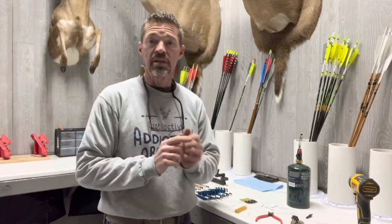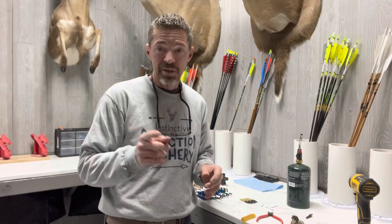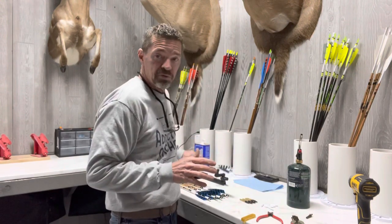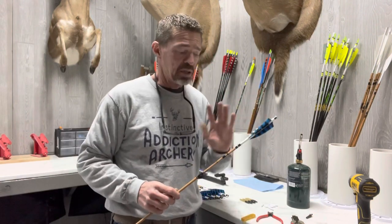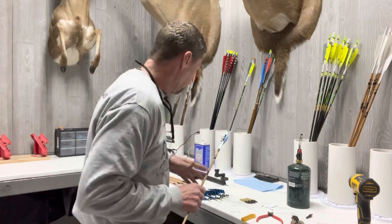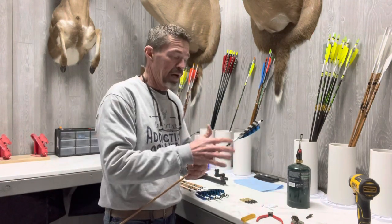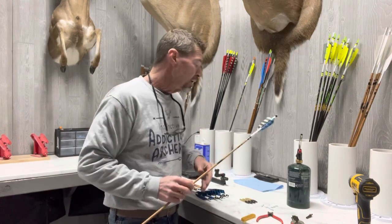Welcome to Instinctive Addiction Archery. This is part two of a video on arrow fletching for guys at home who want to do their own arrow building. We had several requests, and when we get messages, calls, and requests to do tutorials, we always try to do that. In part one we covered the arrow fletching process using wraps, feathers, and the boning system — the super easy way. Now I'm going to take you through the process of what we do to actually build the arrows once they're wrapped and fletched.